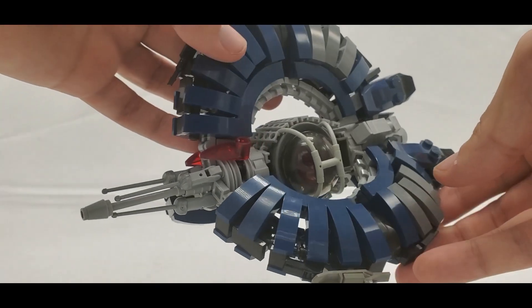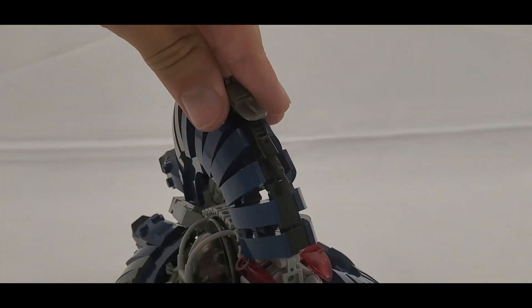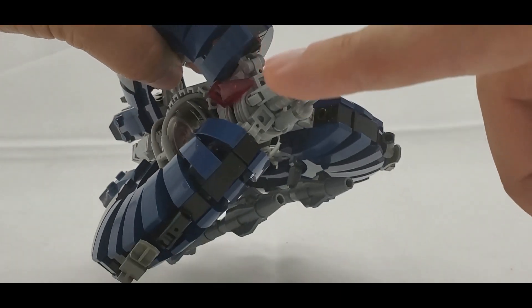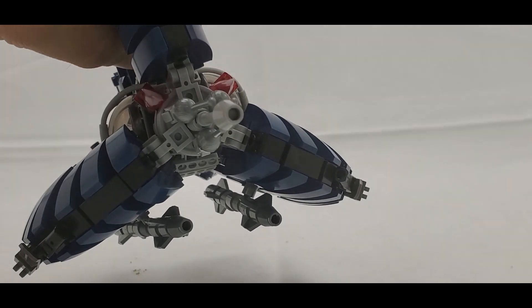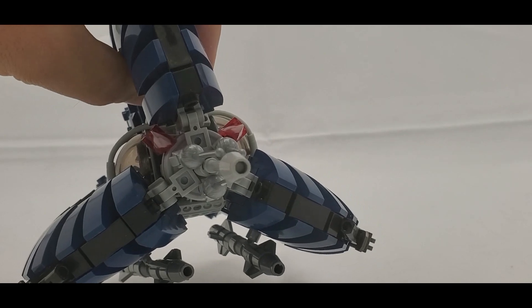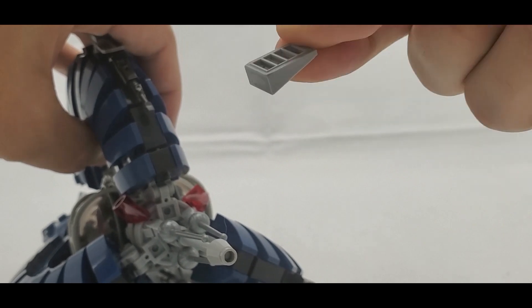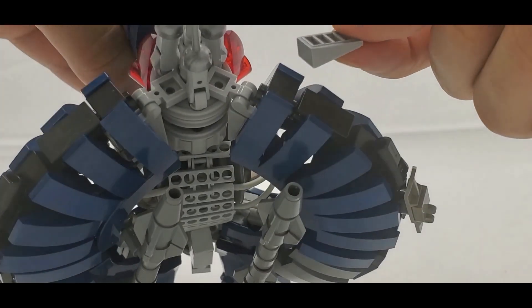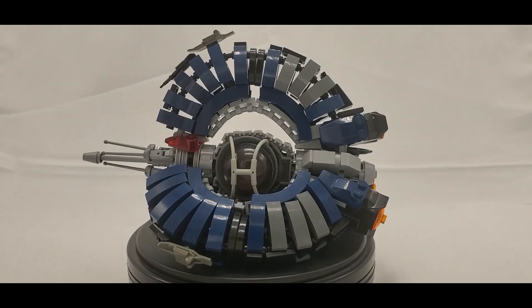A couple of things to mention: there's supposed to be a screwdriver on all three points of the top, but two of mine are missing because I borrowed them for a separate project — yours will have them. Also, a piece came out while I was filming and I have no idea where it goes. I haven't noticed anything obviously missing, so if you figure it out, let me know in the comments.